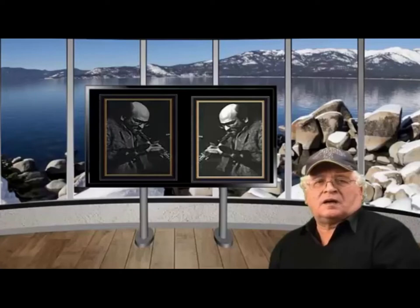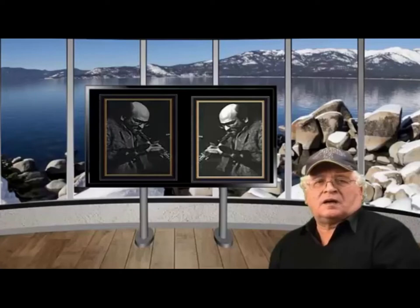In 1988, I met Dave Liebman and asked him to come down to our factory. Together, we designed the Dave Liebman Model.